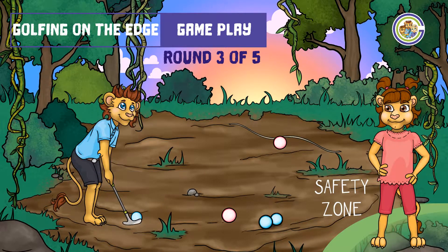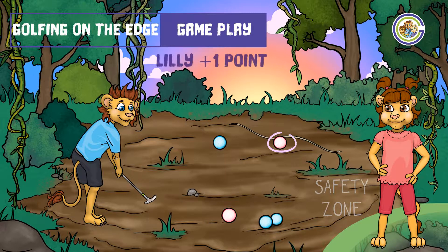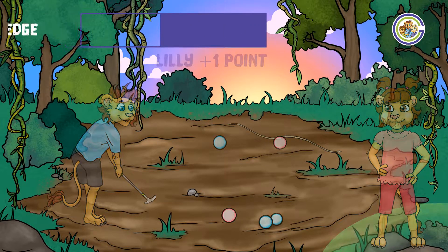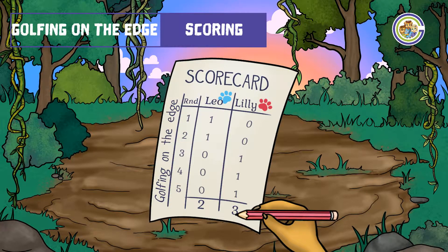A remarkable putt by Lily there. Let's see how Leo can respond. We encourage you to keep track of your points on a scorecard.